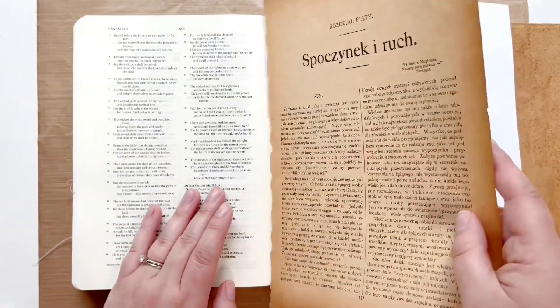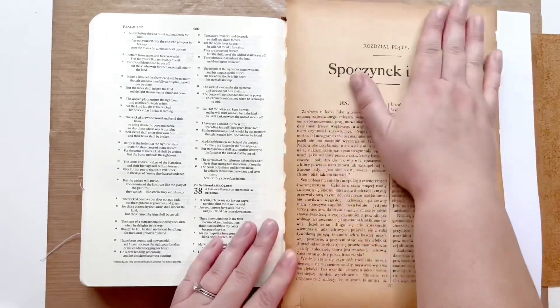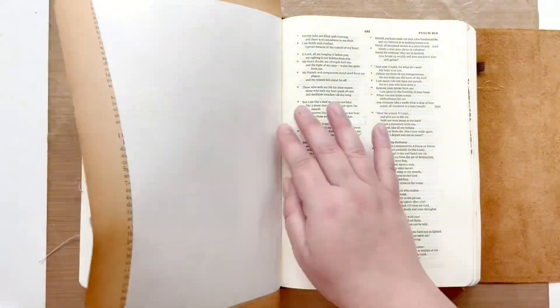Rule number one is: realize that God means for you to be where you are. So as I'm working through this, let me talk to you about this book and where I am reading.